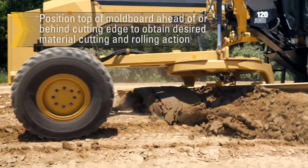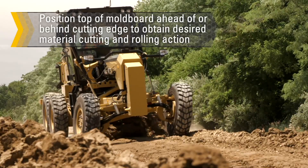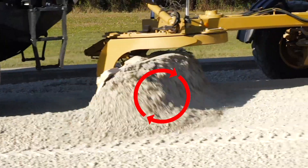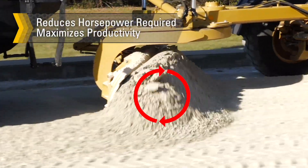The top of the mold board can be tipped ahead of or behind the cutting edge. This helps position the cutting edge at its proper angle to obtain the desired material cutting and rolling action. Maintaining a rolling action on the material while working will reduce horsepower required and provide maximum productivity.